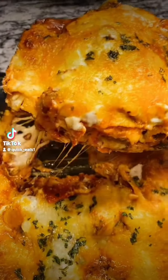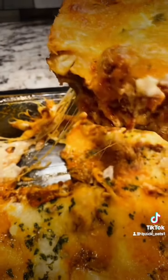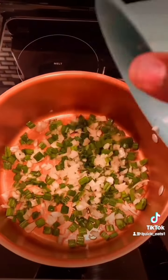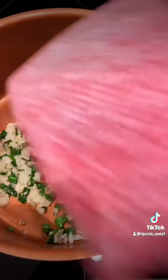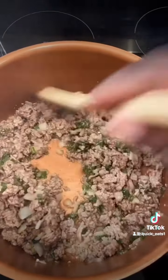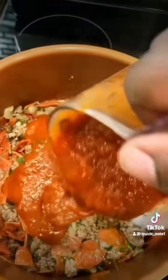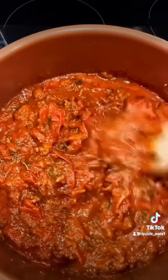Welcome back everybody to Quick Eats. Let me show you how I made my cheesy lasagna. First you want to oil your stock pot, add some green onion, some white onion, some minced garlic, some ground beef. You want to brown your ground beef, add some cut up pepperoni, your pasta sauce, some seasonings, and mix that up.